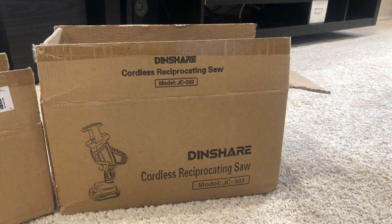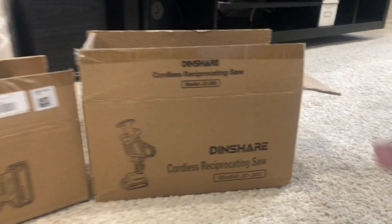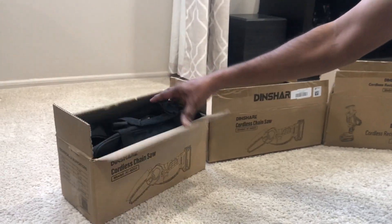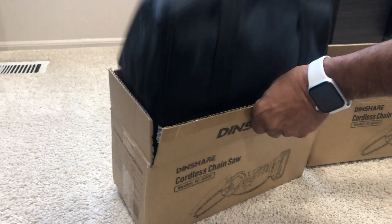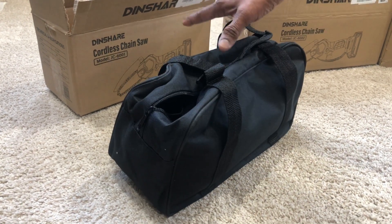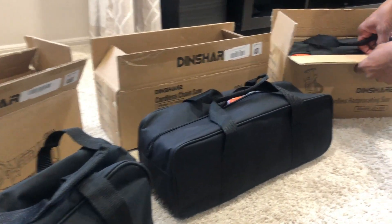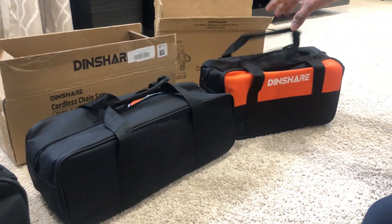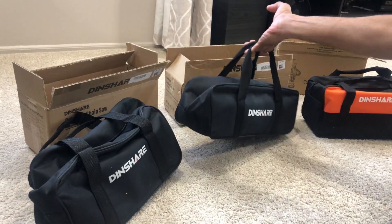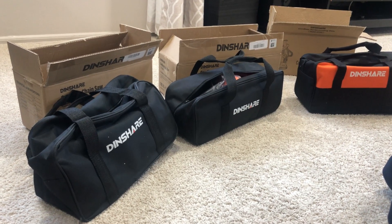The third and last tool in this unboxing review is the cordless reciprocating saw, model JC30303. The look and feel — even the boxes — are the same except for the contents inside. They come very neatly packed in a storage bag, and this consistency makes storing and keeping these tools in your workshop very nice.